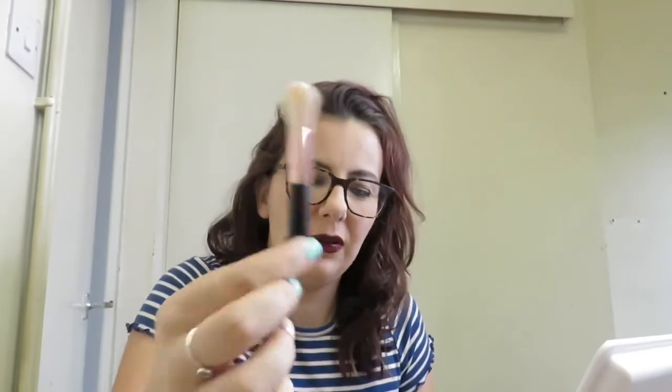Welcome back to my channel. Today I am going to do a look with my day number 5 brush. It is a highlight blending brush. And let's get in.